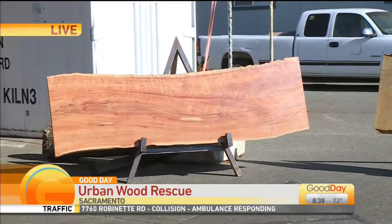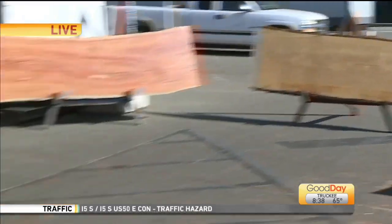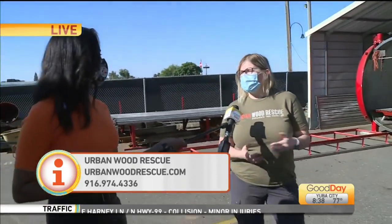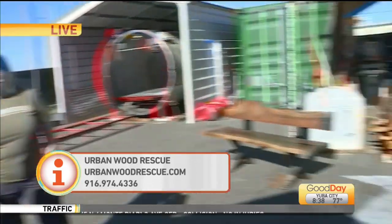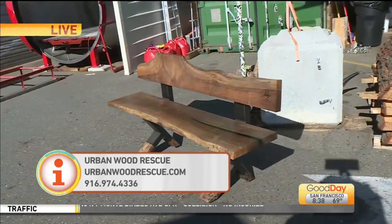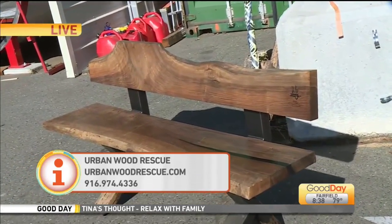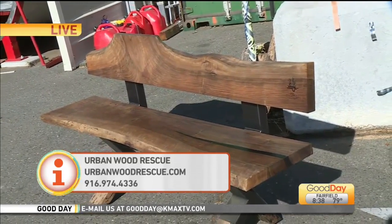Any log that comes into our yard, we do what's called rough sawn — you're just getting a basic slab out of it. We're able to either send it on to its new home with the do-it-yourselfer, or we can recommend local makers in the area who can finish the product and make it into what you want — a table, a bench, anything. Speaking of benches, take a look right here. Here is something from one of their walnut trees. You guys got quite a few from a walnut orchard in Wheatland, and somebody was able to turn a piece of slab into this incredible bench.